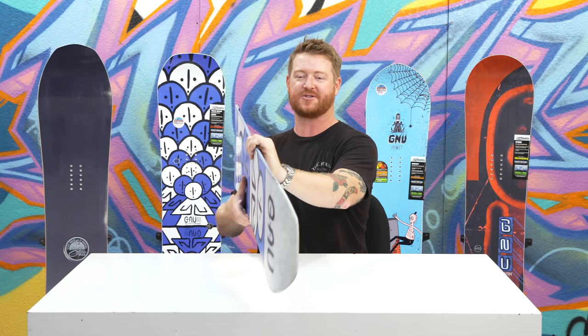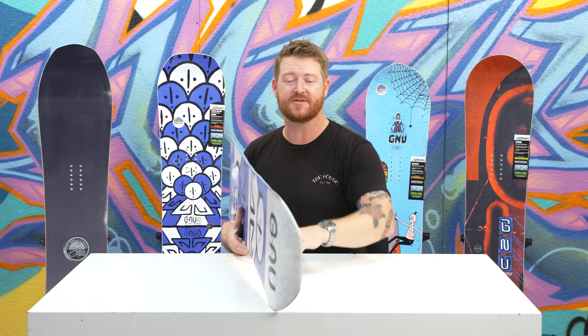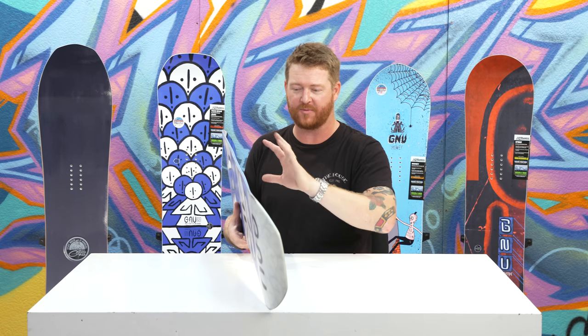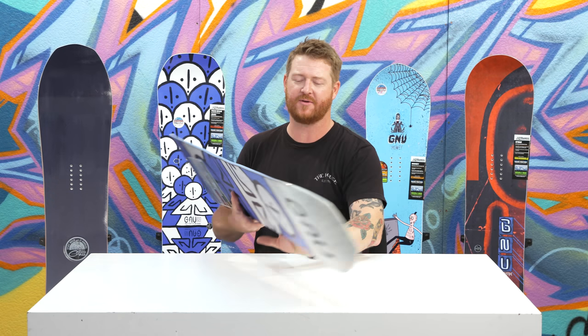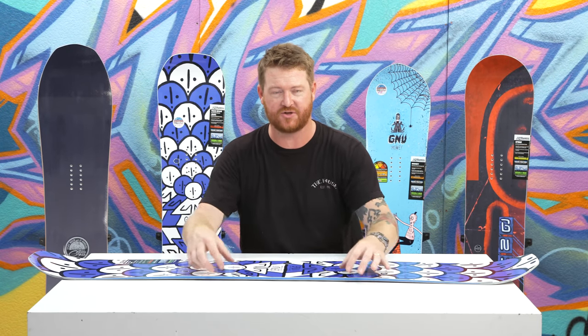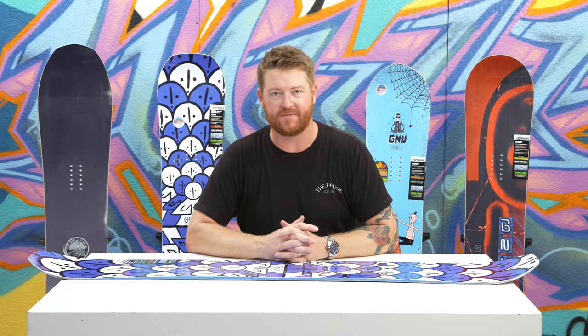Check out those magnetic traction edges. These are serrated knife-like blade edges — there's seven serrations, smaller ones on the nose and the tail with larger ones in between the feet that help you grip on really firm snow. So even though there's a little rockered raised up section in between your feet, that extra magnetic traction creates greater contact and helps you grip even more.